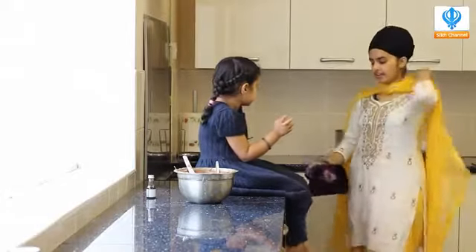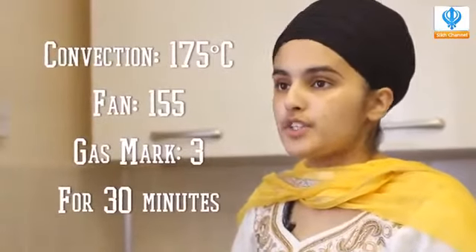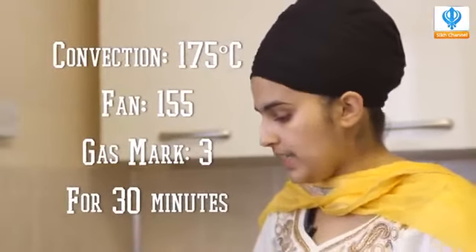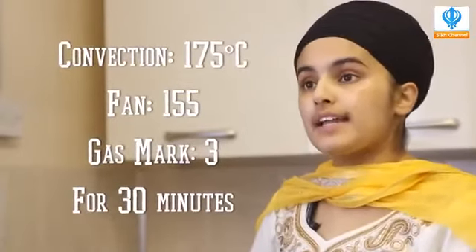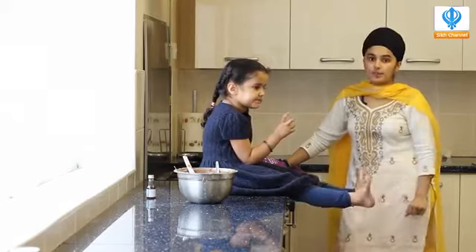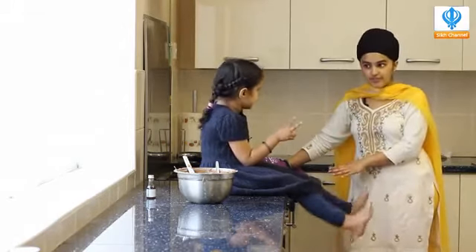Our cupcakes are now baking in the oven. I've left them on 175 degrees — that's gas mark four or five if you've got a normal gas oven. We're going to check these again in half an hour, and I'll show you a tip of how to check cupcakes and cakes if they're fully baked. For now, we'll leave them in the oven and wait.